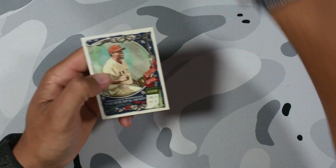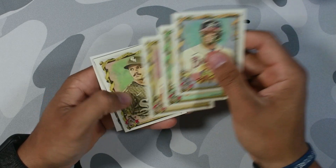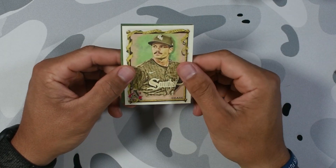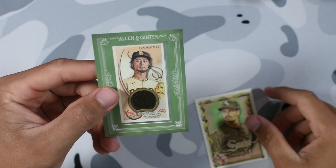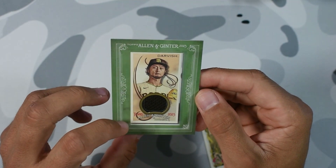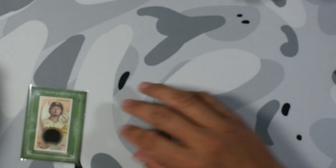DJ LeMahieu on the mini, good rookie minis, man. Last stack for the first box: Ronald Acuña, Brandon Nimmo, Shane Bieber, Daniel Cease — I want this guy to be a Yankee so bad, I think we should trade Gleyber to the White Sox and get him back. He'd be a great arm in the rotation. Yu Darvish on the frame mini — not auto, not numbered, but we'll take it. This is game-used memorabilia as well. These look sick — that's why I like Allen and Ginter, these cards just look nice.